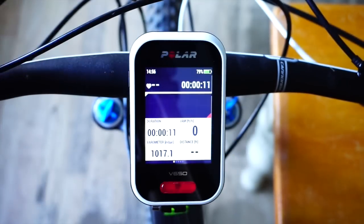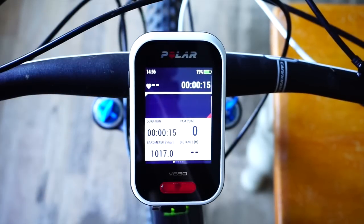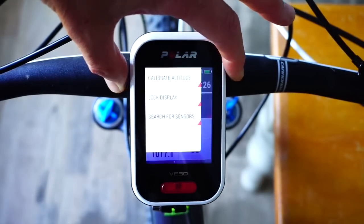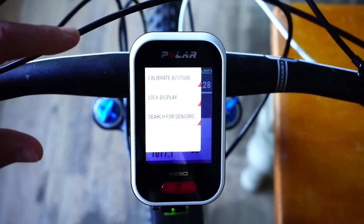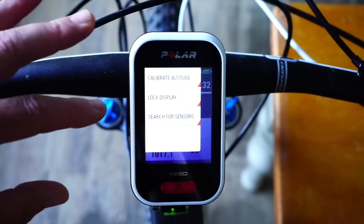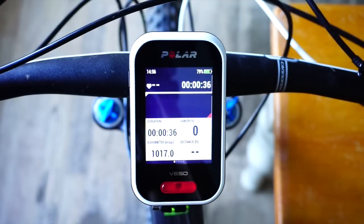One other thing I'd like is if the unit had Bluetooth connection to the Polar Flow app, similar to the V800, M400, and A300 wrist units — those all send data to the Polar Flow app on Android or iPhone via Bluetooth. That would be a nice addition, and hopefully it's something that will come in the future. But overall I'm really pleased with the V650.